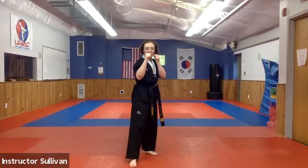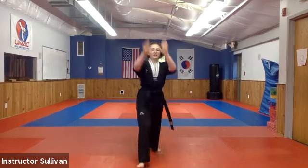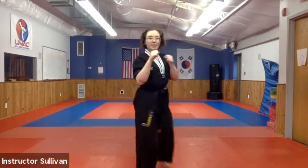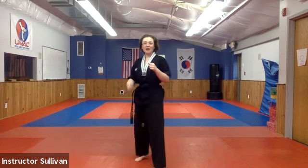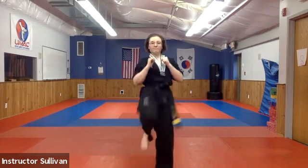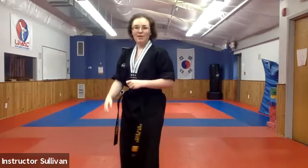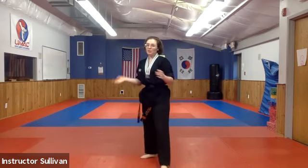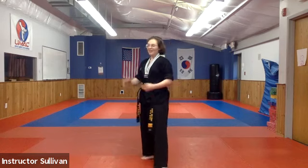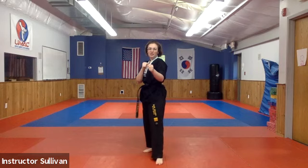We're going to step back up and get our front kick. We're going to do our groin-level front kick — curling our toes, straight in and back. I want to see how strong it is — it has to be strong or you're just going to make someone mad. You want to take them down. Good and back, fast.